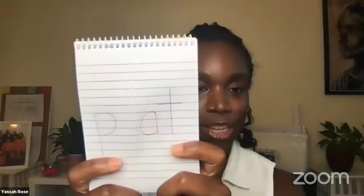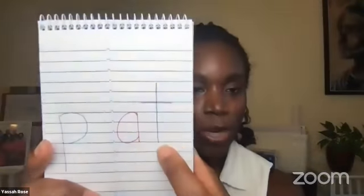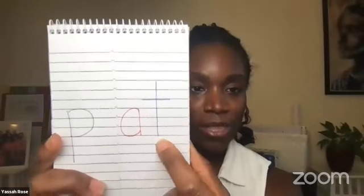Another activity: grab a notebook — super simple — and make sure it has spirals at the top. Then cut it down the center. What you're making is a little flip reader for your child. I love these because you can buy them really cheaply, make as many as you want, and put whatever word stem they're working on at the moment.